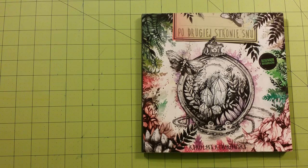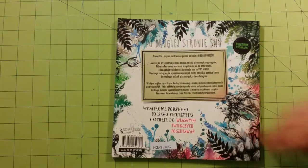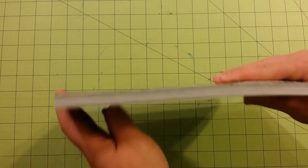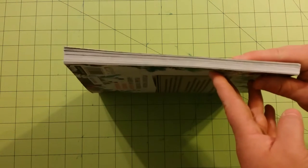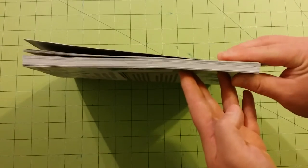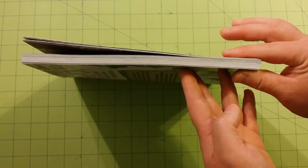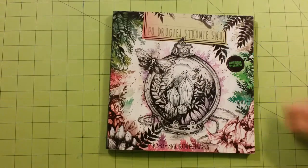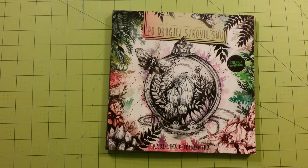Dimensions are nine by nine inches. This is the front of the book, and this is the back of the book. The artwork on the outside is very similar to the artwork on the inside, and I really like that. Sometimes you get a book and the artwork on the outside is like one page, and the rest of it is not even close to what you see. All of it is going to look like this. Every bit of it.